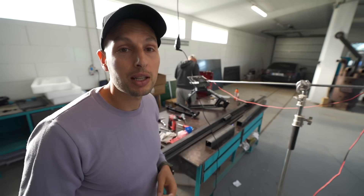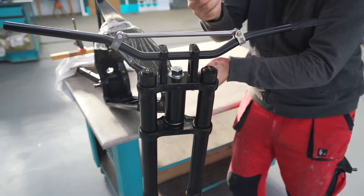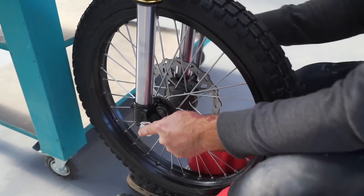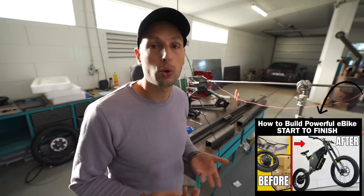It's pretty cool — we can be working on multiple projects at the same time. We're filming the eBike version 5 assembly video that will be public on YouTube, for all the people interested in seeing what the assembly process looks like, and also for all the customers who purchased the eBike version 5 kit and want to assemble it at home.